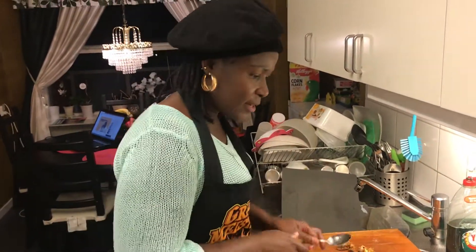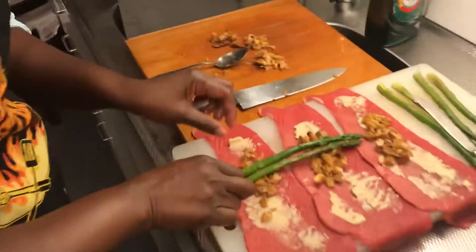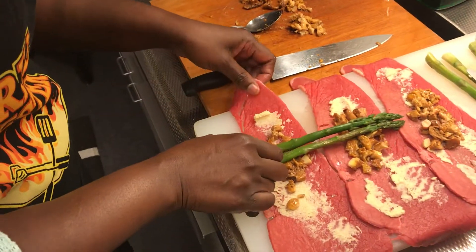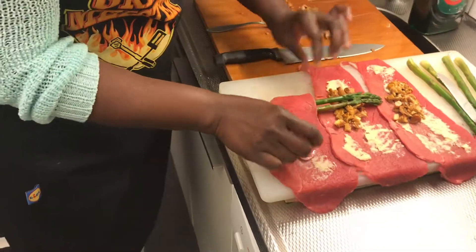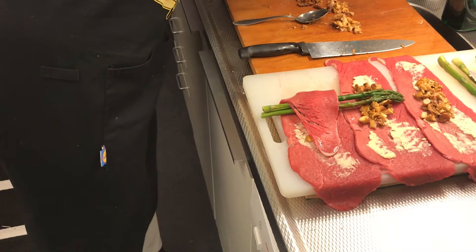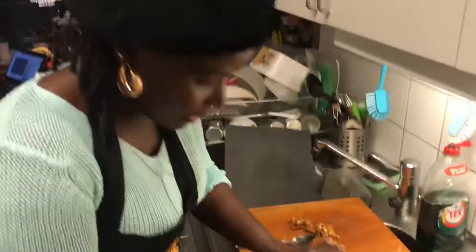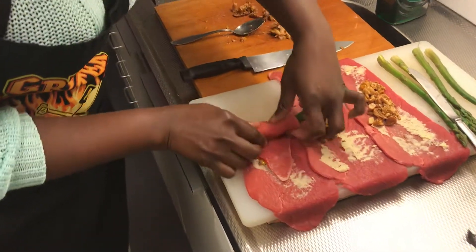So right here I have chanterelles and horseradish, and of course I'm gonna put asparagus as well. Now I'm gonna roll it — I put it in the middle like this and I roll it.